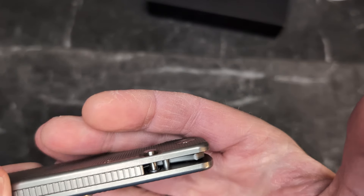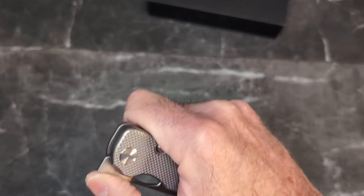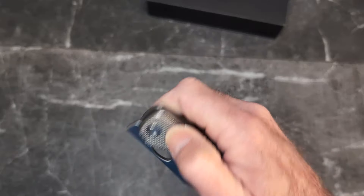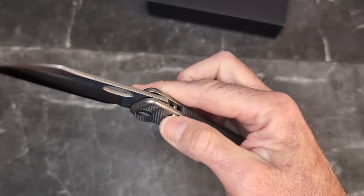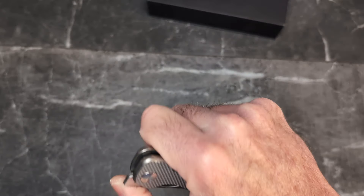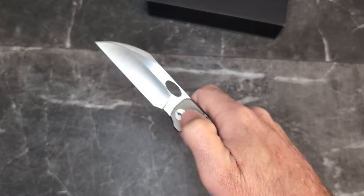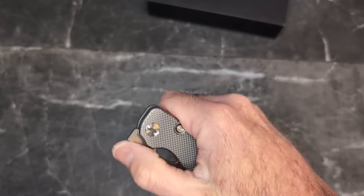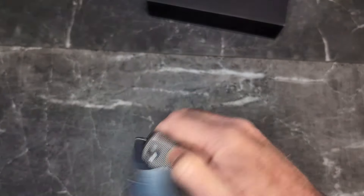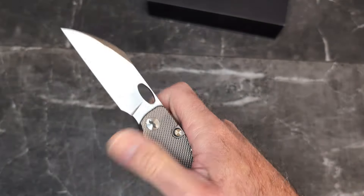We have a captive pivot with a mustache on it. The button is recessed down in there, with a nice stop pin and lock face. Starting with the front flipper — it's pretty dang good. On bearings, the blade just falls open like nobody's business. The front flipper is still a bit awkward for me, but that's because I occasionally put a little pressure on the lock bar. Stay off the lock bar and you're good to go.